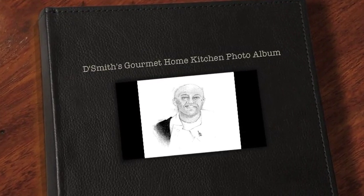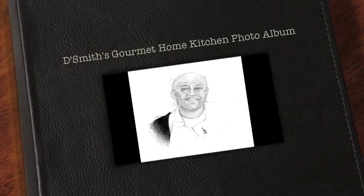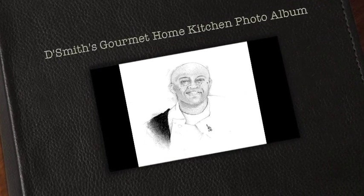Hi, I'm Daryl and this is the Smith's Gourmet Home Kitchen photo album featuring some of my favorite home cooking recipes.